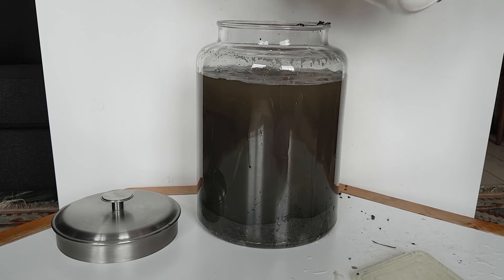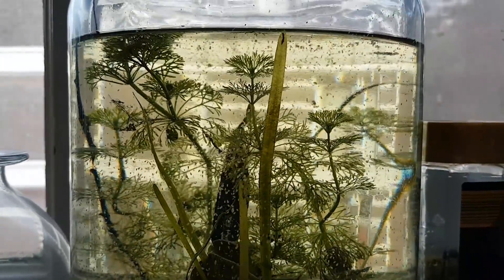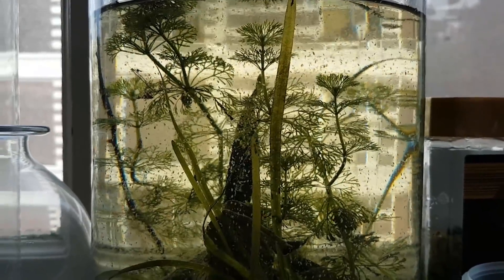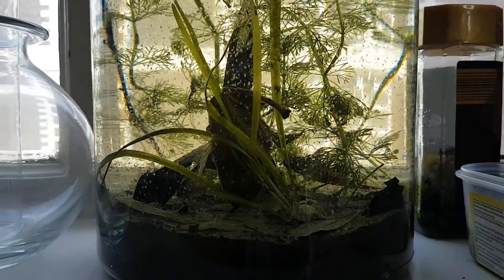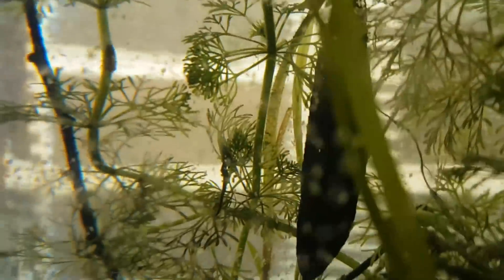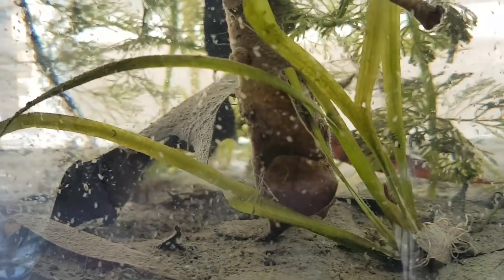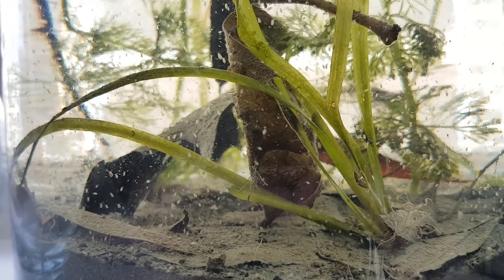Now the water needs about a day to clear up. That literally just took 2 seconds — it's a day later. As you can see, there's a huge amount of Daphnia in this huge ecosphere. I wouldn't be surprised if a lot of them died within a few days or weeks, but that's not a problem, because it will stabilize the ecosystem, fertilize the soil — which the plants will love — and the aquatic isopods, which you'll see later on in the video, wouldn't mind eating some of them either.